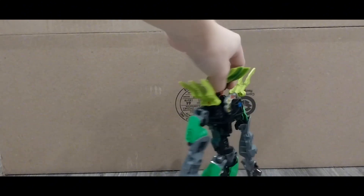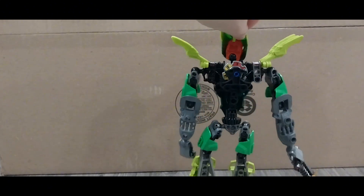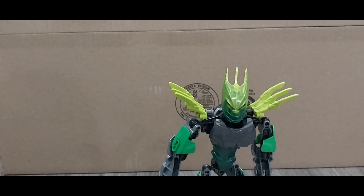So the design — he's still got the back spinner thing, like from the original. All the Glitorians have it, so I had to keep it.